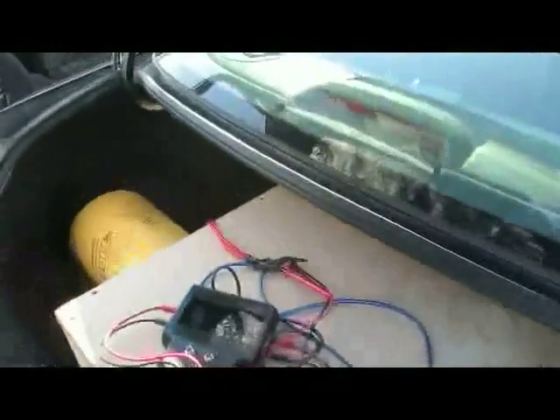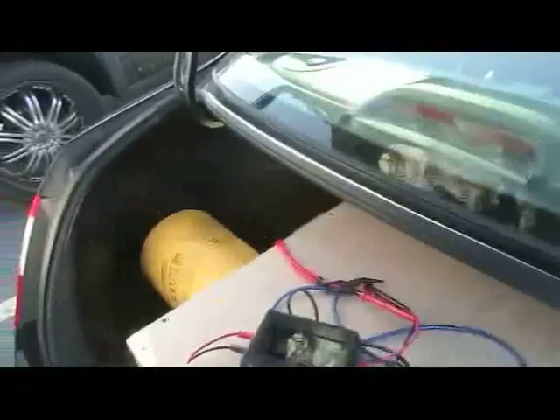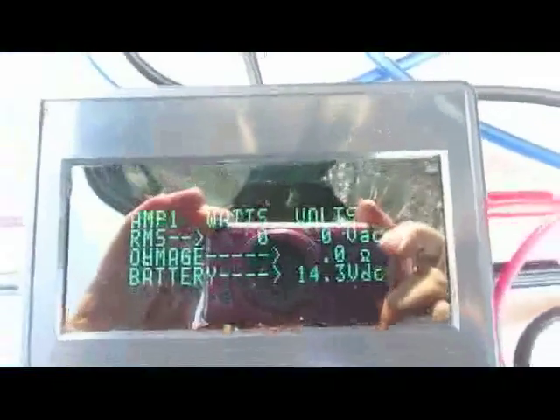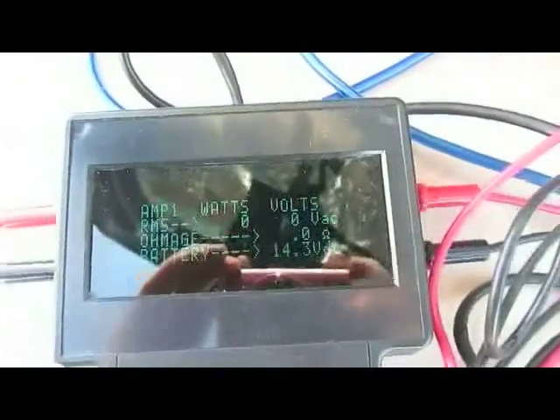Hi, this is Steve from New England SPL doing a little test of a new item we picked up from Amp Medics. We're going to test out voltage, impedance rise, and actual wattage — that's what we're more concerned with, just seeing what the wattage will be out of various systems. We'll use this in the upcoming 2013 season, so let's see what we've got.